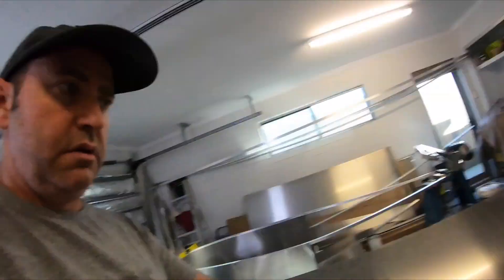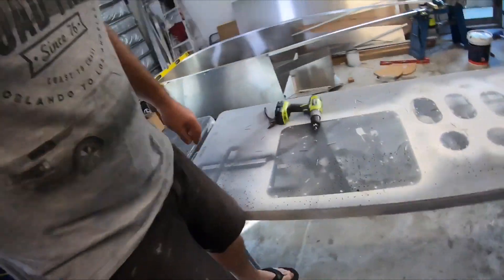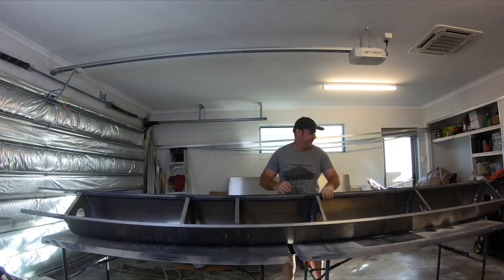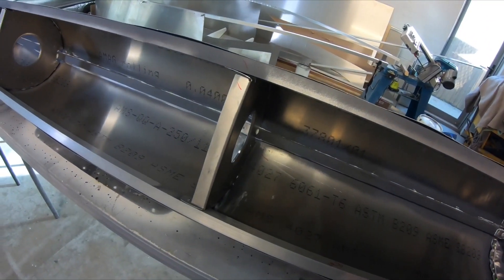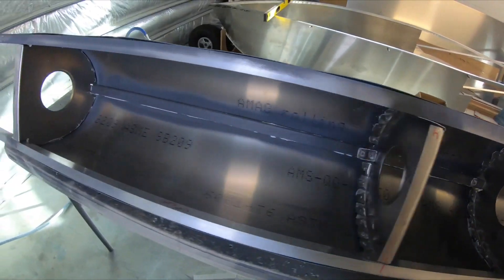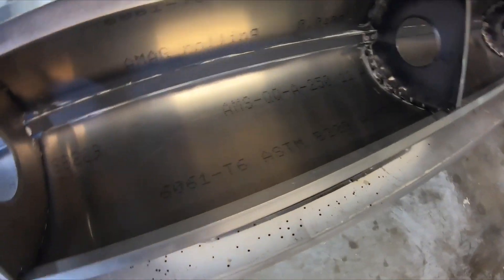It is super solid. I can actually even stand on this section here and it doesn't even flex - I'm jumping up and down and it doesn't flex at all. I've got a square tube keel reinforcement all the way through, which is why I can stand on it. I can't make it flex whatsoever. All these ribs provide a lot of strength as well. They're all one-mil sheet. Outer skins are 40 thou, one mil - 6061-T6.